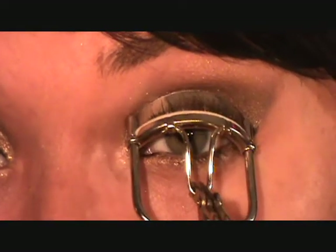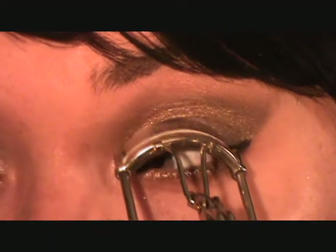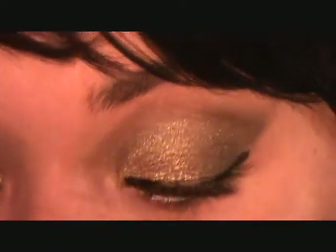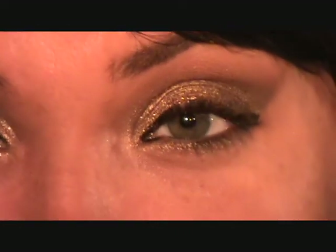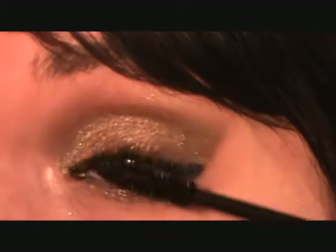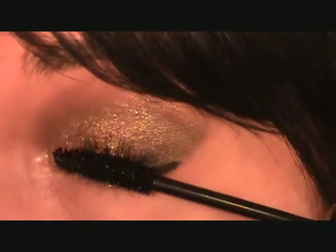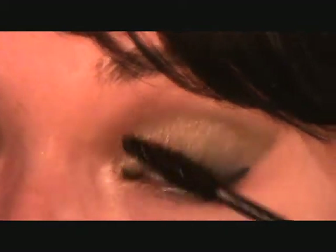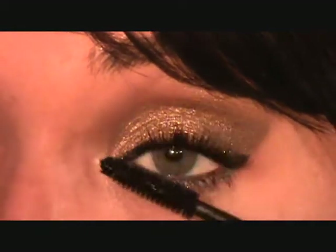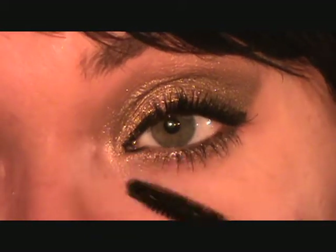So now I'm just going to curl my lashes starting at the base and just pinch up. I'm going to have to redo the liner — it's pretty cool. And then I'm going to take mascara — this is Carbon Black Voluminous Waterproof Mascara — and I'll put whatever's left on the bottom lash line.